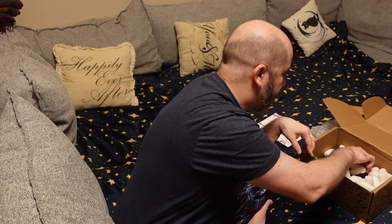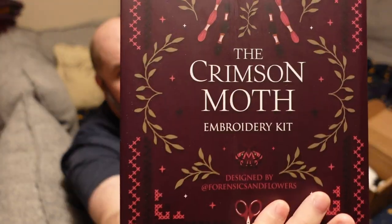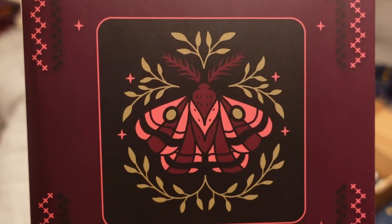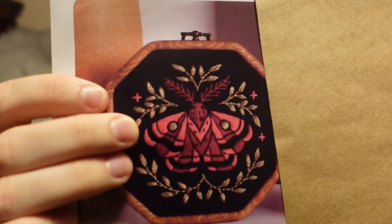The embroidery kit is from The Crimson Moth. I have read The Crimson Moth and done a review for it, and now I've got a nice little embroidery set. I imagine that's the pattern right there — simple but nice. There's an image of the final product for the embroidery set. Pretty cool.